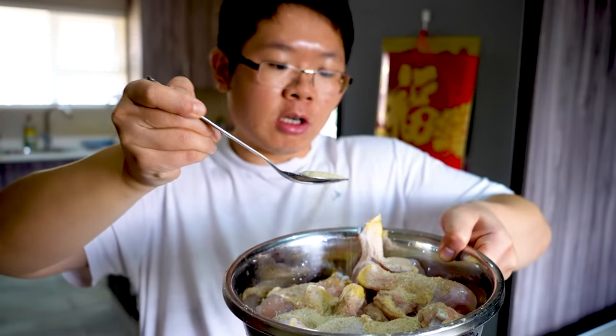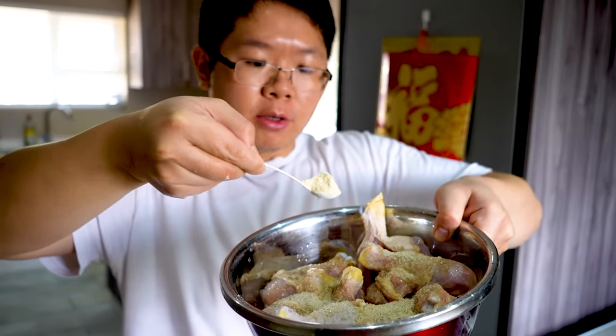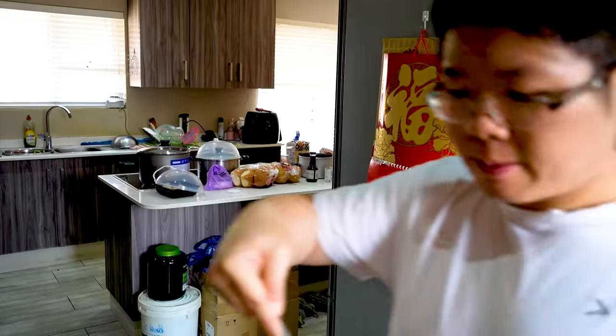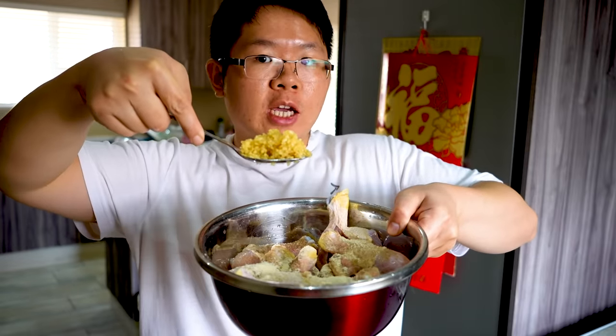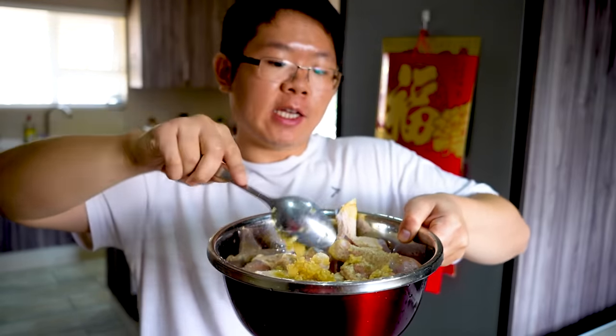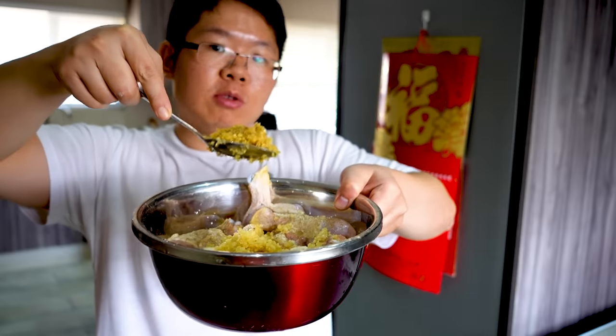Next we're going to add in one tablespoon of sugar. Because there's a lot of drumsticks here, it depends — if you're making a few drumsticks just add a little bit of sugar. We're also going to add in one teaspoon of chicken bouillon powder. Next I'm going to add in two tablespoons of crushed garlic. You can just add in one tablespoon if you don't like it too garlicky, but I like my garlic so I'm adding in two tablespoons.